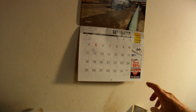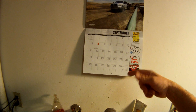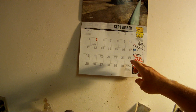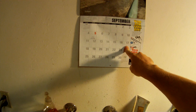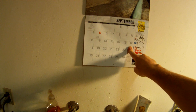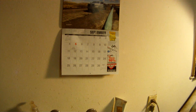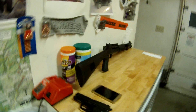Welcome to another low-light video from my garage. What we're going to talk about tonight is the most excellent ARB 50-quart fridge.